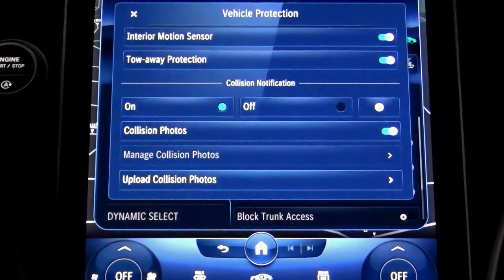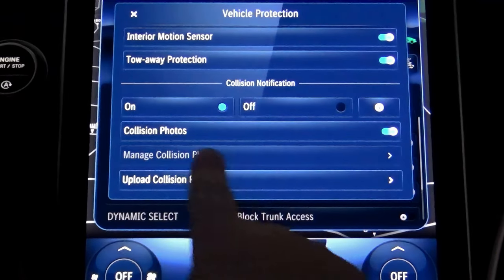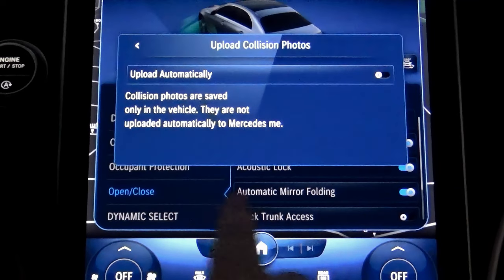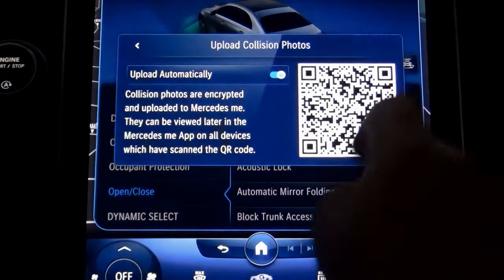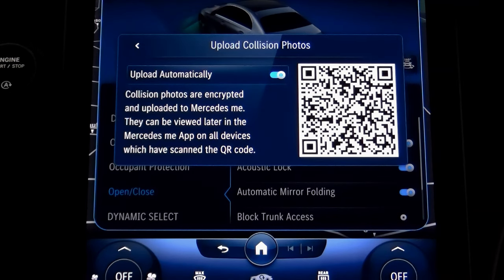There is also a tow-away detector, triggered whenever someone tries to move your car. Inside the Collision Notification area, make sure it's turned on, as well as Collision Photos. Then go to Upload Collision Photos and make sure they upload automatically. Otherwise, the images will be saved to your vehicle only, and you won't be able to see them in the cloud or on your smartphone. Once you turn this feature on, you can view all the photos on all devices that have scanned this QR code.